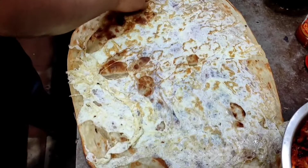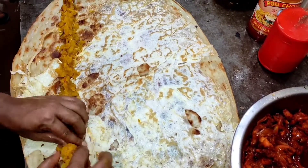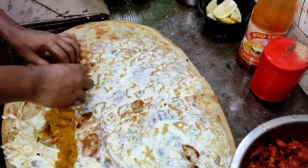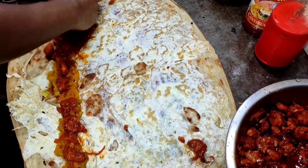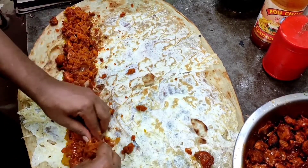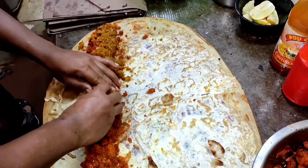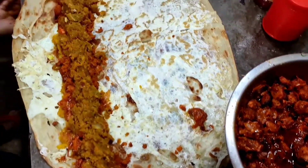I have to mix it with the seven minutes. I have to cut out the six minutes. I have to mix it with the four minutes. That is the four minutes. This is one of the four minutes.